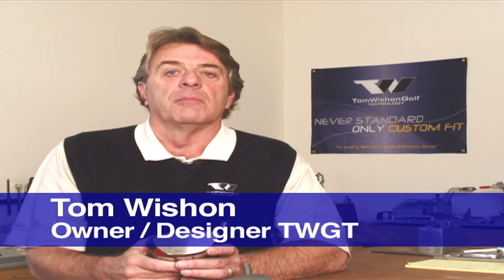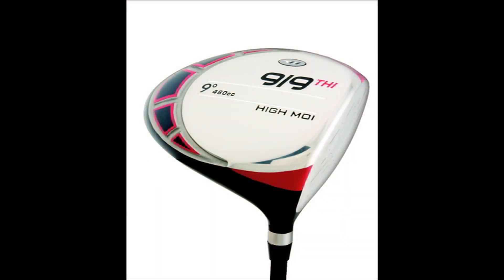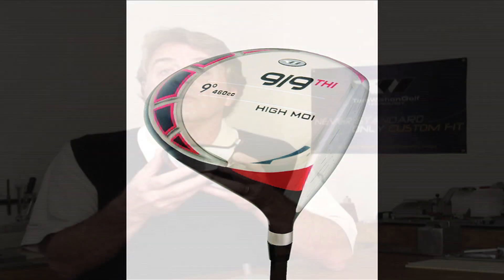I wanted to tell you about my company's 919THI driver design, to explain a few of the features and benefits of this design. The 919THI has been our most popular driver design since we introduced the model several years ago, but we upgraded the model in 2011. I'd like to explain to you why this is such a good high-performance driver head to use in your club fitting work for golfers.